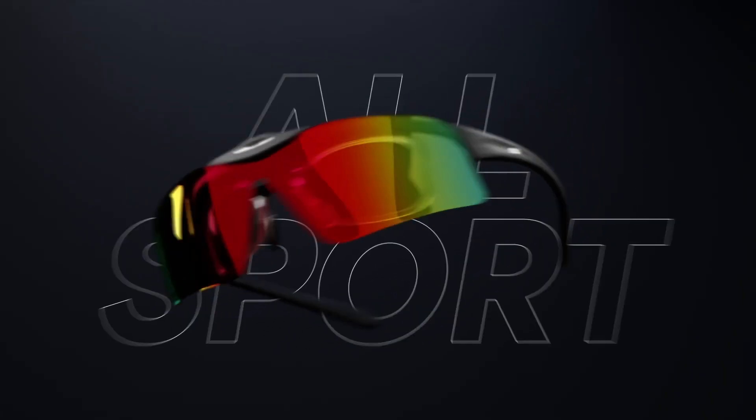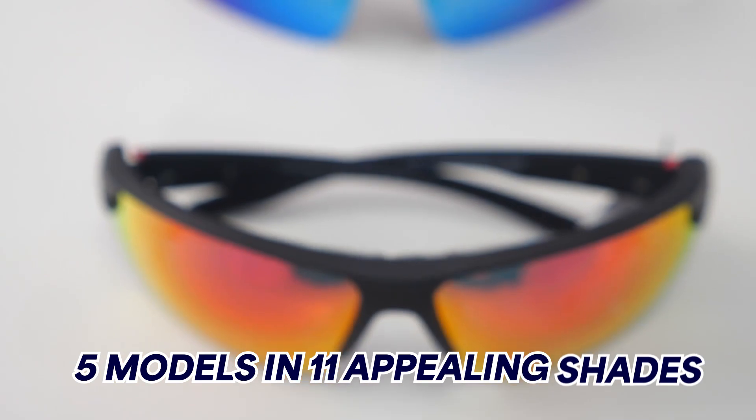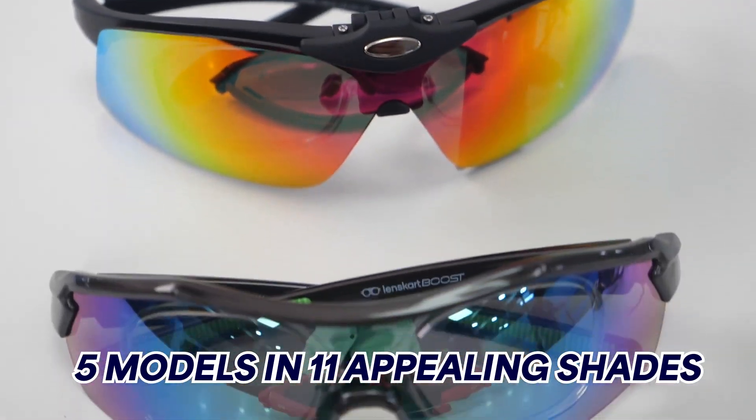The first category in performance wear we have is All Sports. Everything is extremely functional yet sporty. I will quickly pick one model and show you the features one after the other. We have 5 models in 11 appealing shades.